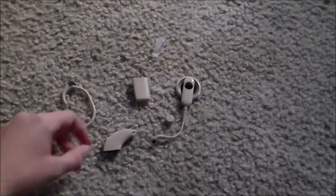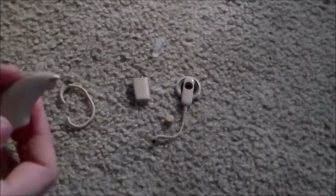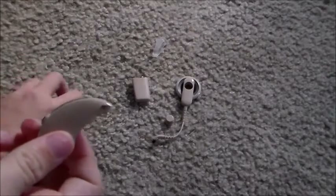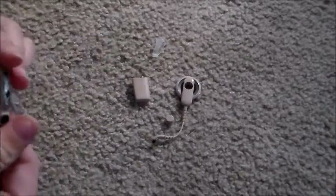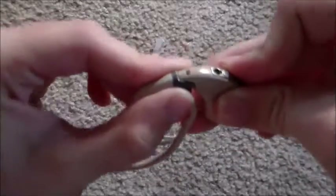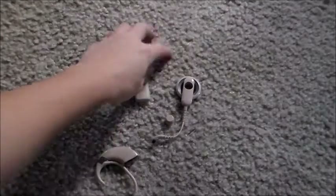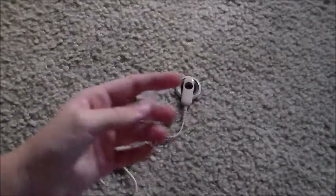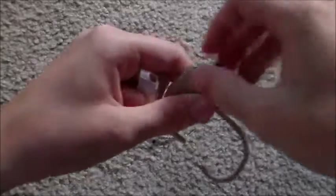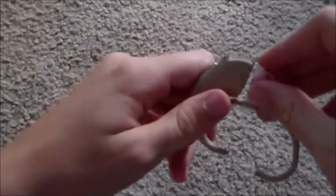Alright, let's go ahead and put it back together. I've already shown you how to take it apart, so now here's how you put it back together. Let's start by putting the hook piece on because it's probably the easiest way to go. So we just hook it on just like that.